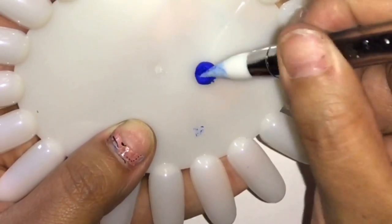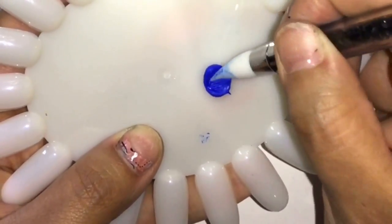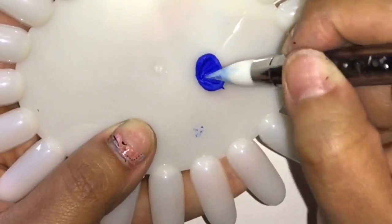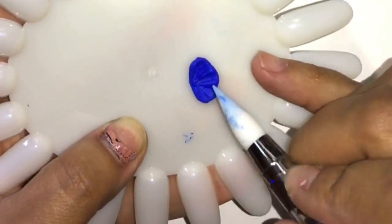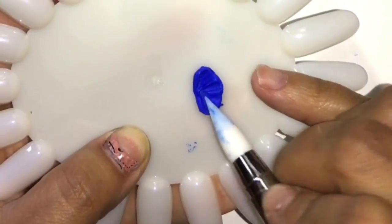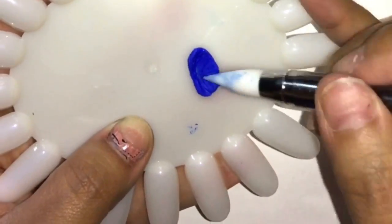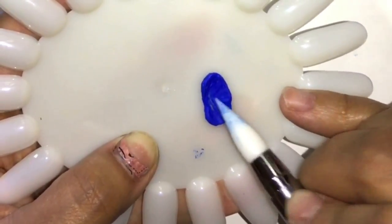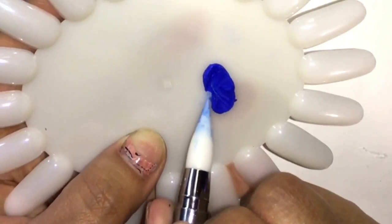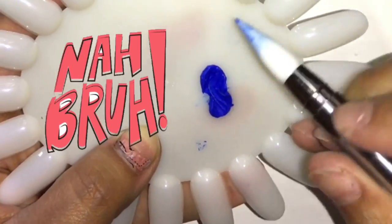I put this on top of a wheel and separated it, figuring a little goes a long way. I started smashing them and used my prep solution because the gel was really sticky and didn't want to work. The prep solution helped spread it apart.